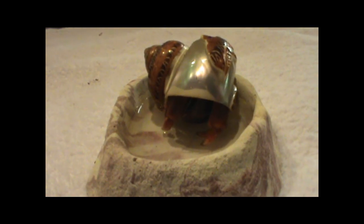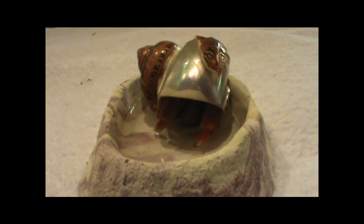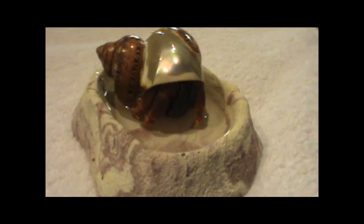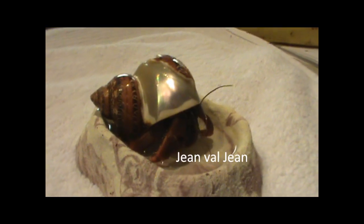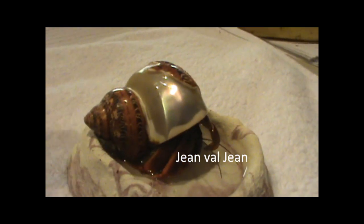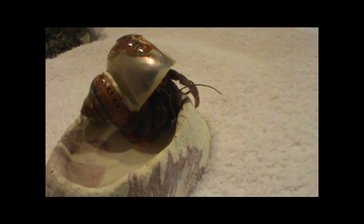So why do hermit crabs even need shells? Hermit crabs need shells to protect their soft abdomen. The inside part or back half of a hermit crab is called the abdomen — it's soft and squishy and kind of looks like a maggot. It's the part that goes inside the shell and wraps around the curl. The abdomen does not have an exoskeleton, so hermit crabs take advantage of shells to protect their abdomens from predators.